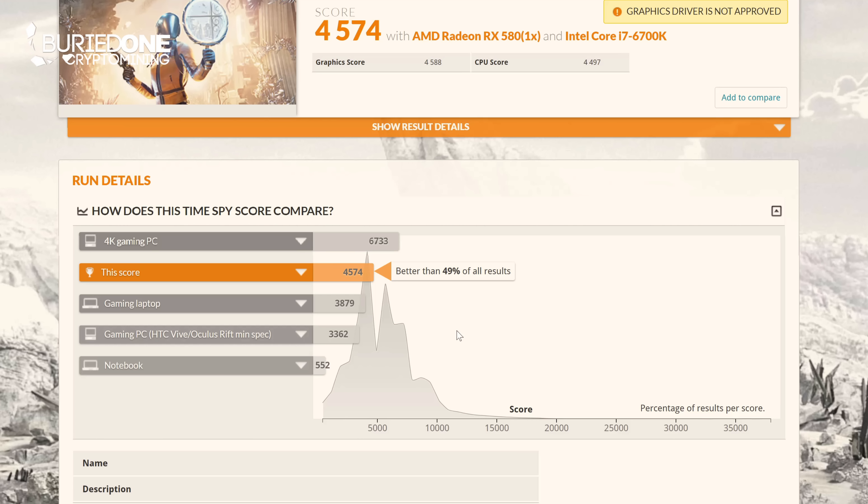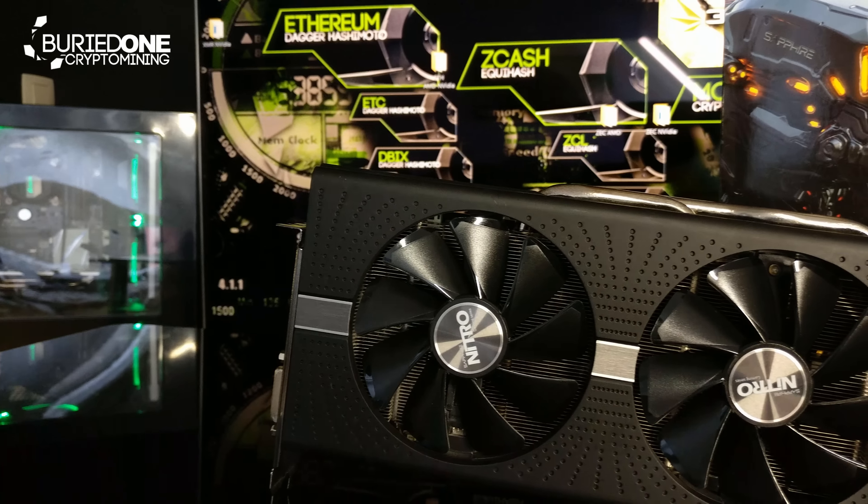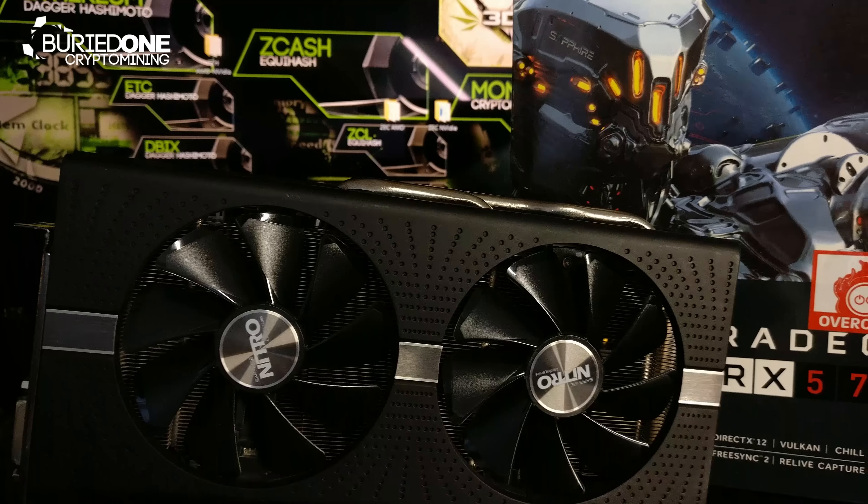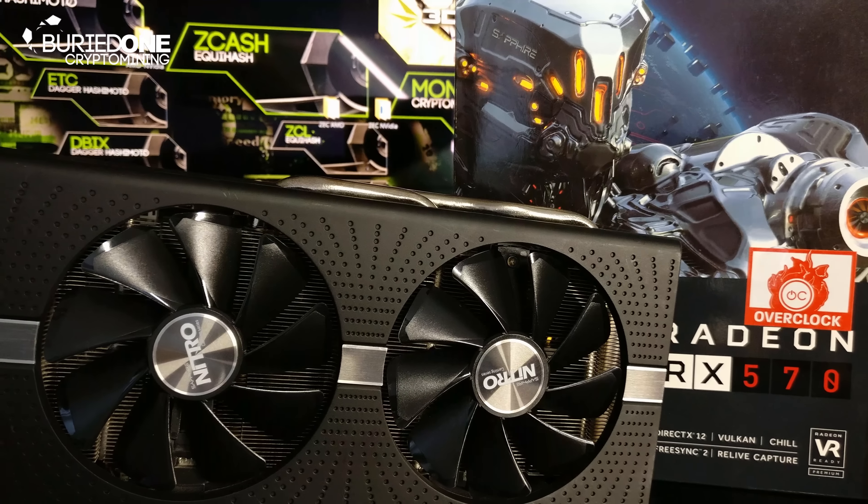Hopefully you all enjoyed this video today. See you guys in the next one, because that one is going to be the Sapphire RX 570 with 4GB of memory. See you guys in the next one.